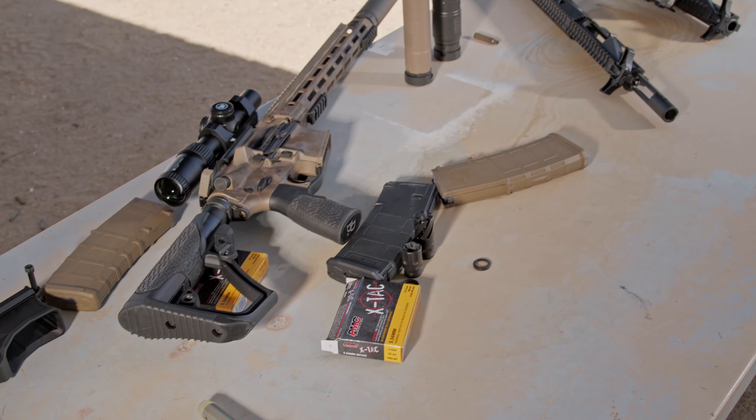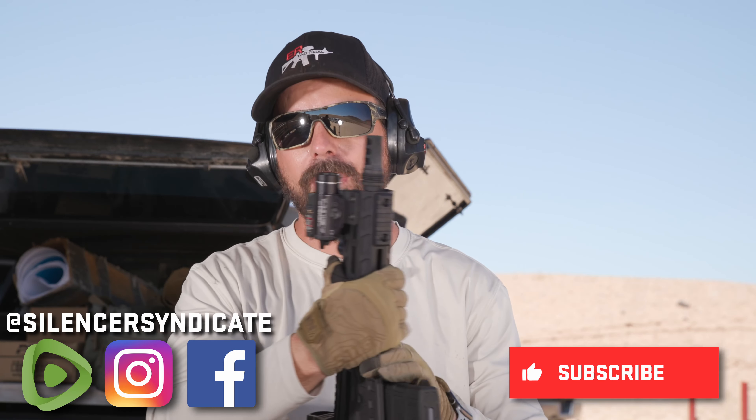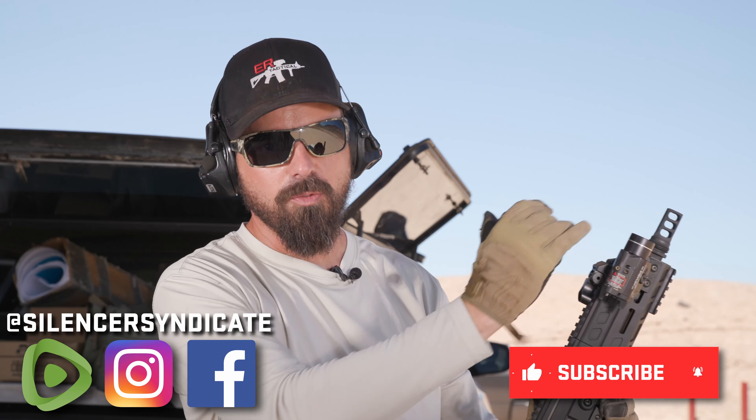You can see I've got several different hosts laying out here in front of me. We're mix-matching parts and finding out what works, what doesn't work, and what pairs well with what silencers. If you're interested, I would love to share a little bit more about some of my favorite hosts, some of the adjustable gas settings, and what silencers need tuning and what silencers don't need tuning.